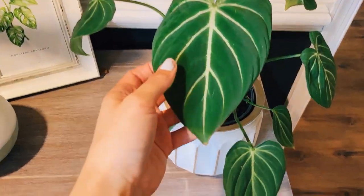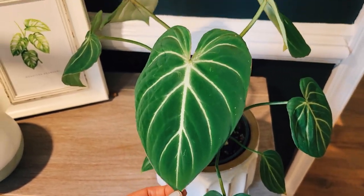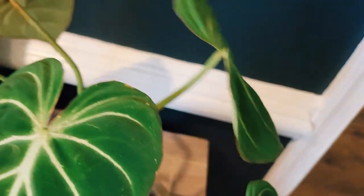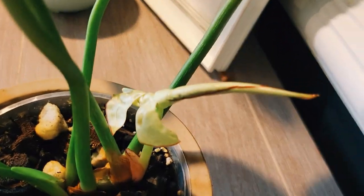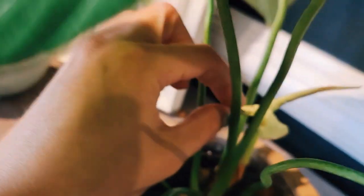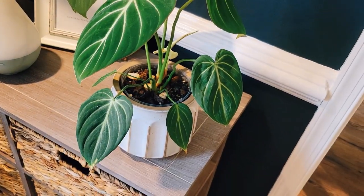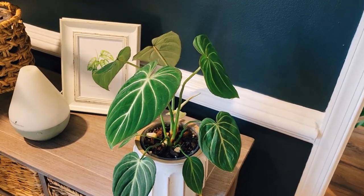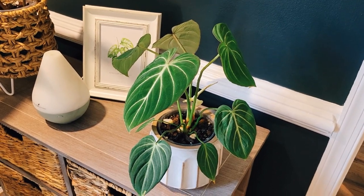This is my philodendron gloriosum zebra. I haven't bug-checked this guy in a while. Looks good — nothing moving, just dirty from all the pollen coming in through our open windows. This leaf got really weird — it ripped somehow and I think it got stuck at the bottom base part, like it's not fully releasing. It's so stuck there's no way to release it, so I might just wait it out or try wrapping a warm paper towel around it to see if that helps loosen it.